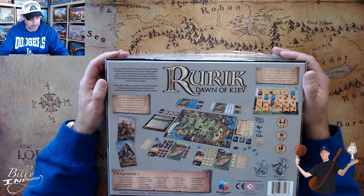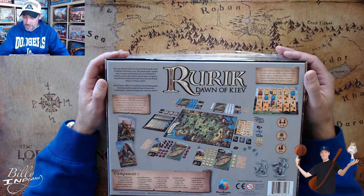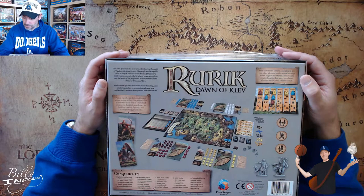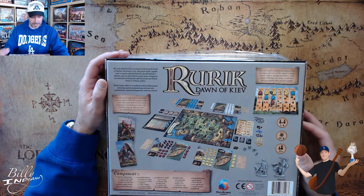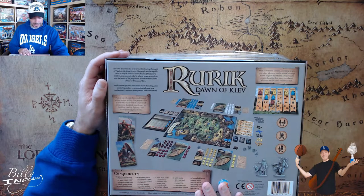The box says: 'The people value a ruler who leads well in a variety of endeavors. Establish your legacy by building, taxing, fighting, and accomplishing great deeds. Plan and resolve actions according to how you place advisors in the central strategy board. Higher numbered advisors earn greater benefits, but lower numbered advisors resolve their actions sooner.' One to four players, 30 minutes per player, ages 13 and up, and all the different components listed as well.